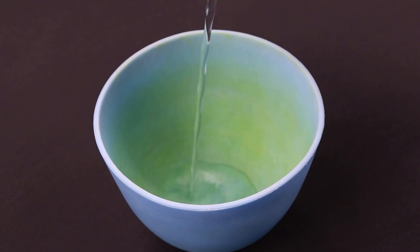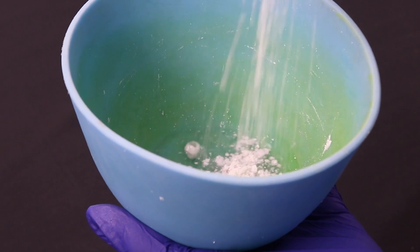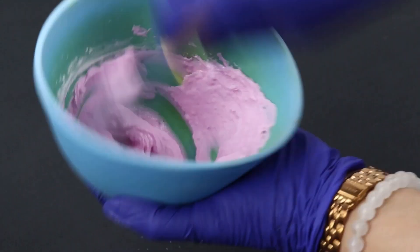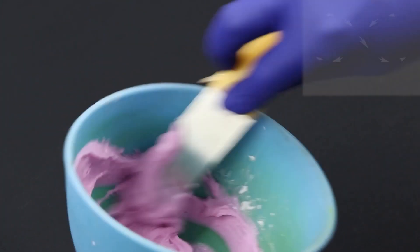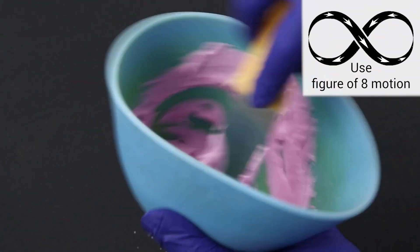Start with measuring the correct amount of water and pour it into the mixing bowl. Slowly add the alginate powder to water while continuously mixing with the spatula. Mix until the mixture is smooth and free of lumps, and be sure to scrape the sides and bottom of the mixing bowl to ensure complete mixing.